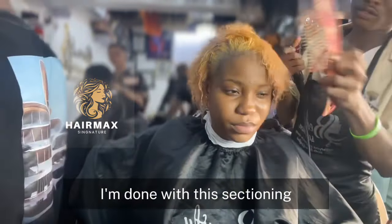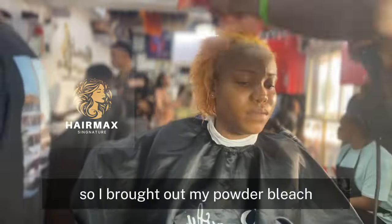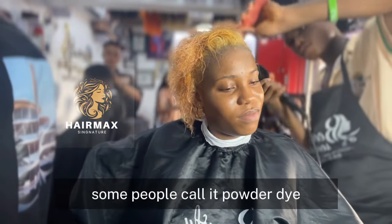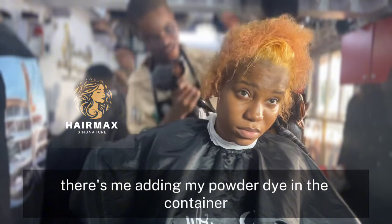I'm done with the sectioning. I brought out my powder bleach — some people call it bleach, some people call it powder dye. This is me adding my powder dye into the container.